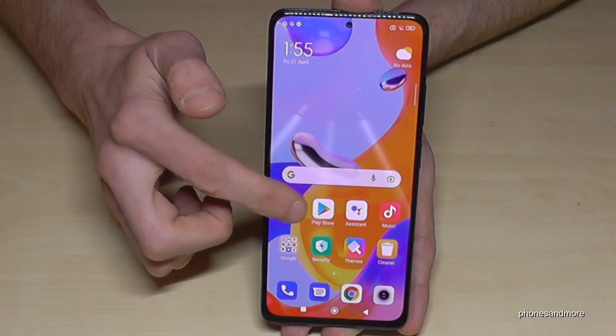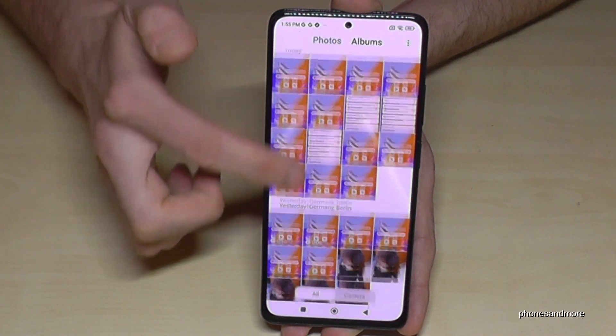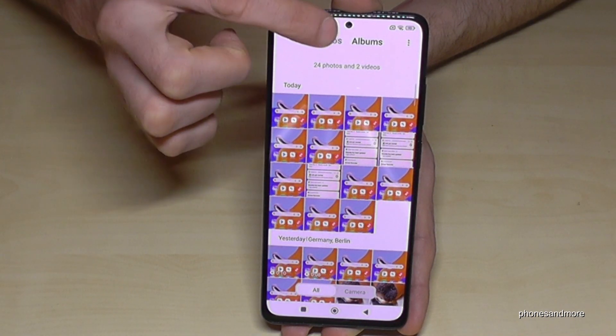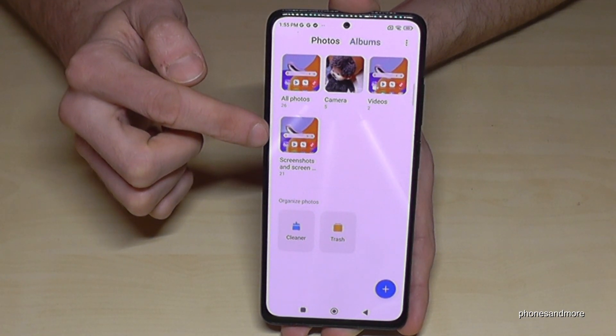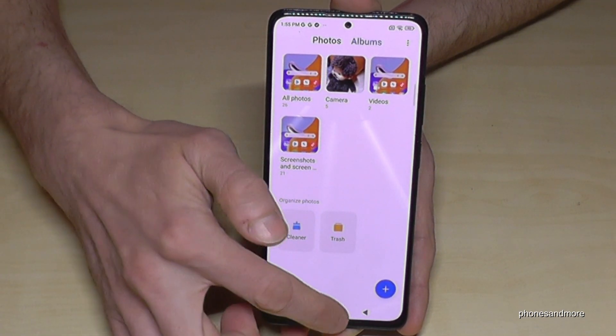You have to find your screenshots in the gallery of course. There you have a lot of photos, but what is very nice: if you go to the category Albums, you have a dedicated folder just for your screenshots.